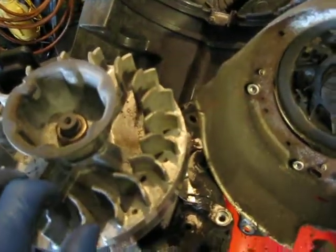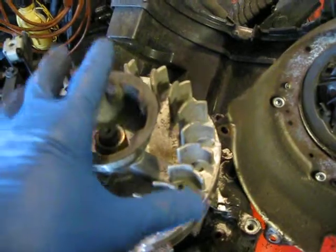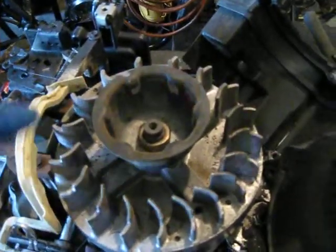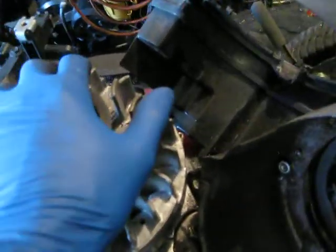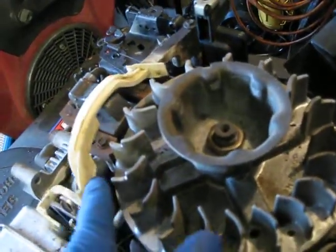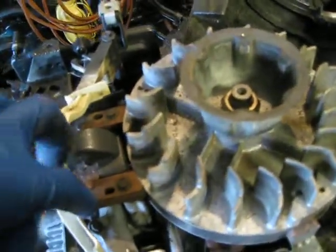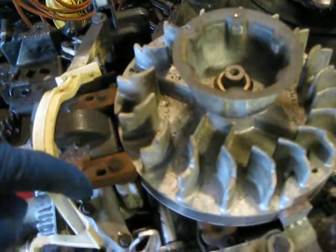This is an air-cooled engine, which means the fins on the flywheel are going to create airflow, which is then directed by the engine shroud over the rest of the engine to help keep it cool. When the engine is not running, the choke is closed. When the engine starts and comes up to speed, the airflow pushes the wind vane forward, which opens the choke so the engine can run normally.